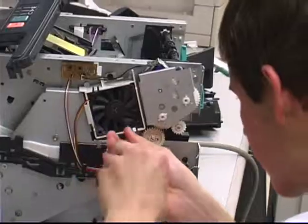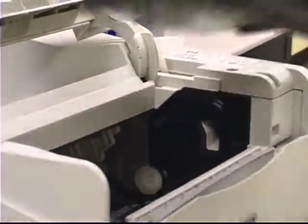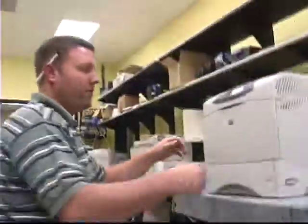The image quality and paper feed systems are tested. The pickup and feed rollers and separation pads are replaced with new parts if needed, and then a multi-paper path test is performed on all paper sources.